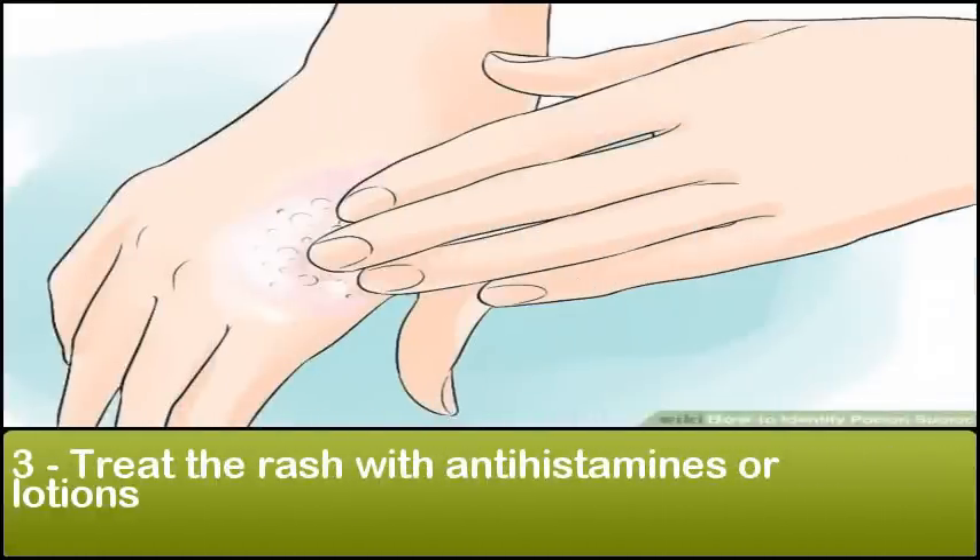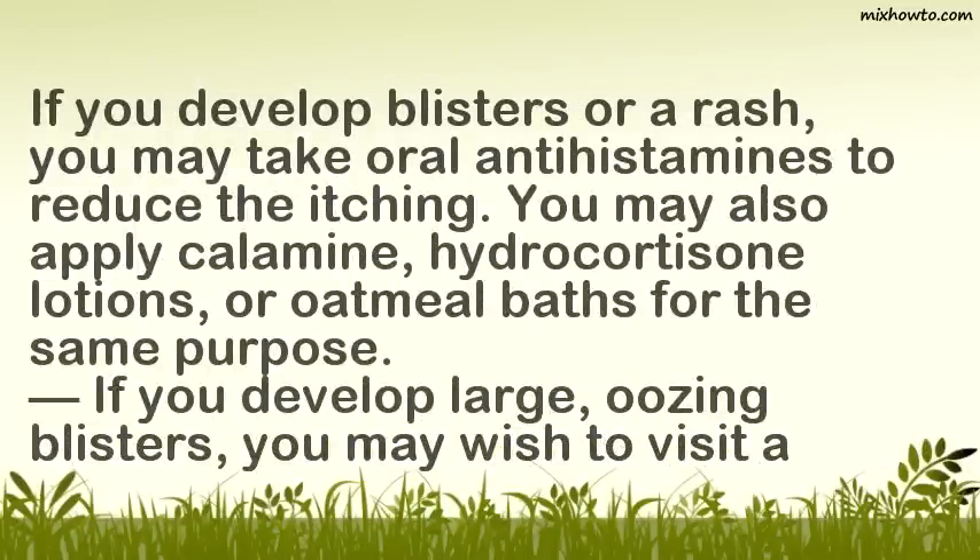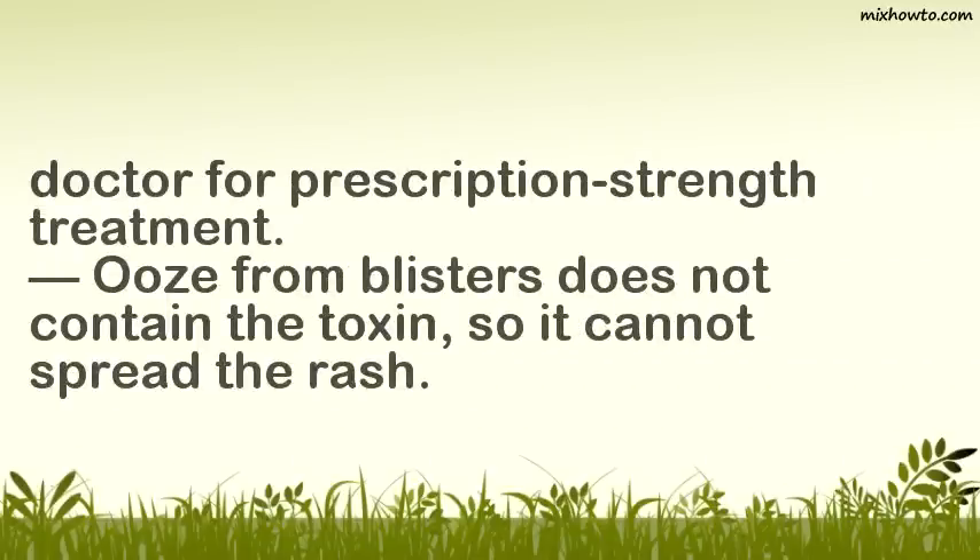Treat the rash with antihistamines or lotions. If you develop blisters or a rash, you may take oral antihistamines to reduce the itching. You may also apply calamine or hydrocortisone lotions, or oatmeal baths for the same purpose. If you develop large, oozing blisters, you may wish to visit a doctor for prescription-strength treatment. Ooze from blisters does not contain the toxin, so it cannot spread the rash.